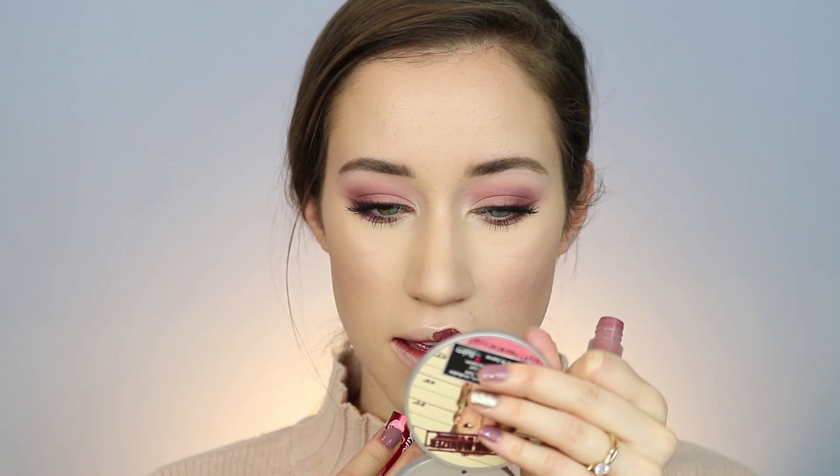Then I went in and vamped up my inner corner highlight with a different brush. Now I'm going with the Lime Crime Liquid Lipstick in the shade Gigi to kind of pull the whole look together — and that is it.